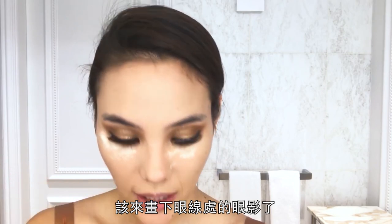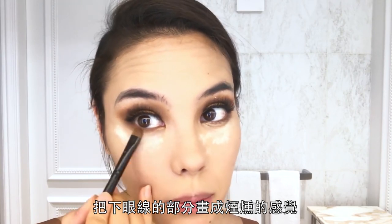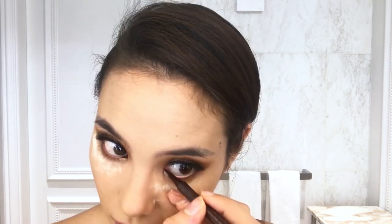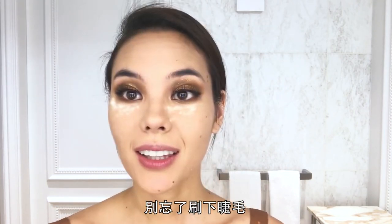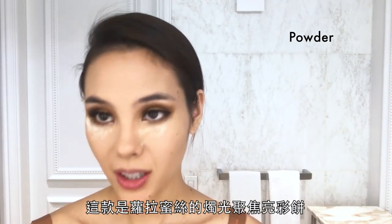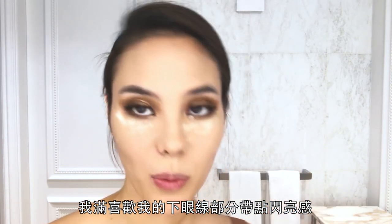Time to do my lower lash line shadow — I'm taking a combination of those two colors again and just smoking out that bottom lash line. Then I take the liquid liner and line the inside of my inner corner. Can't forget the lower lashes. Time to dust off my fallout powder using the Laura Mercier Candle Glow Sheer Powder. I like it when my under-eye has a little bit of glow and brightness to it.